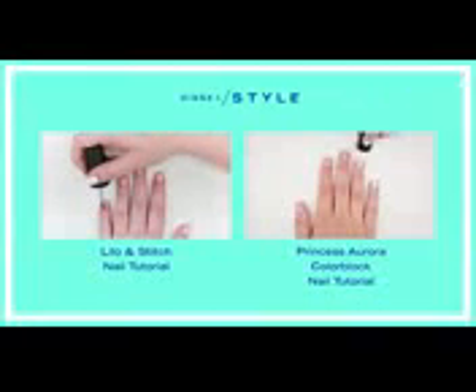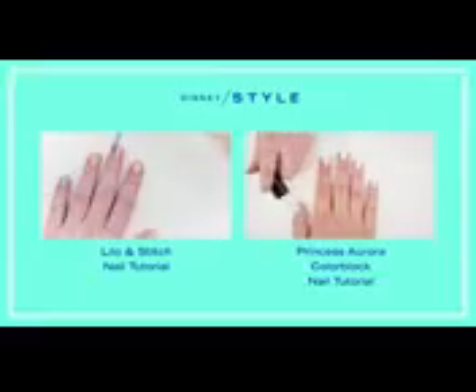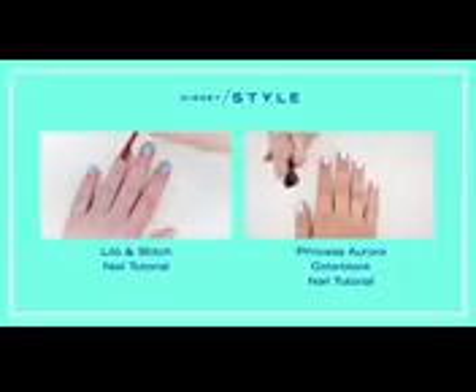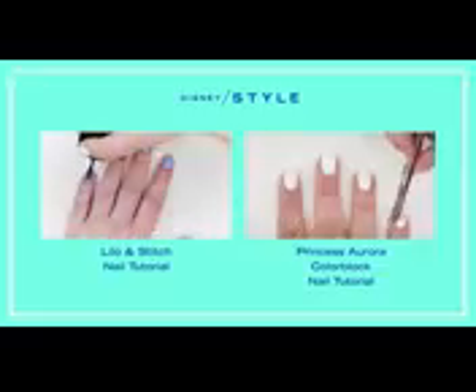Can't get enough Disney nail art? There's plenty more. Click the video on your left for a Lilo and Stitch inspired design. Or if you're looking for more princess inspiration, try out our Sleeping Beauty color block on your right.